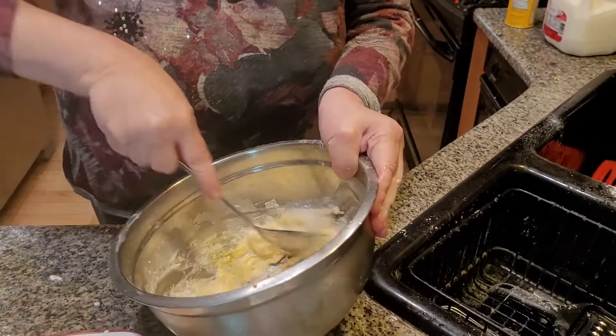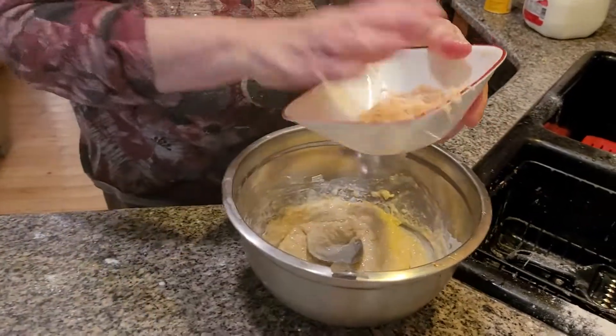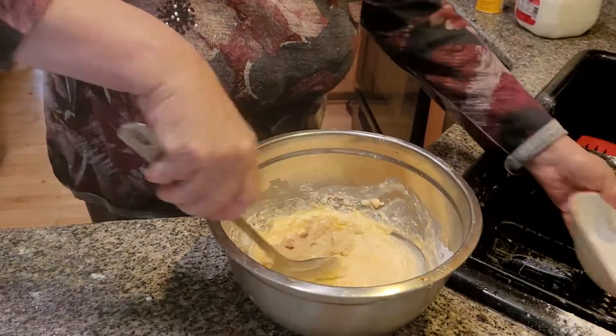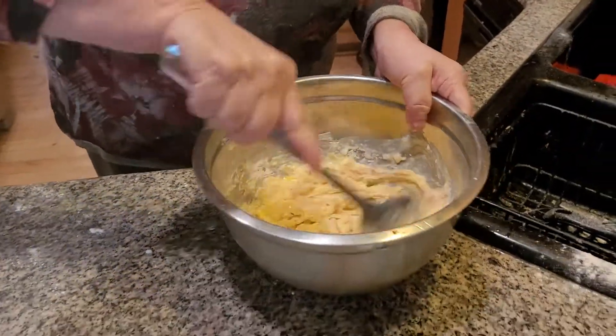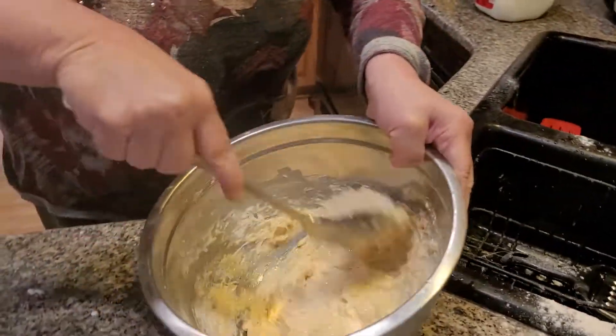Very similar to when I made apple fritters, except we're adding something else into it — potatoes. Grate your potatoes, folks. Mix, mix, mix.